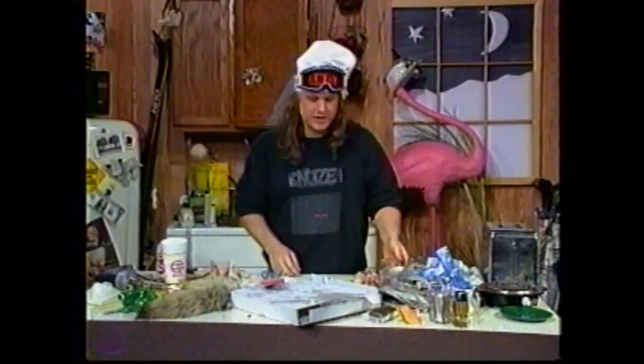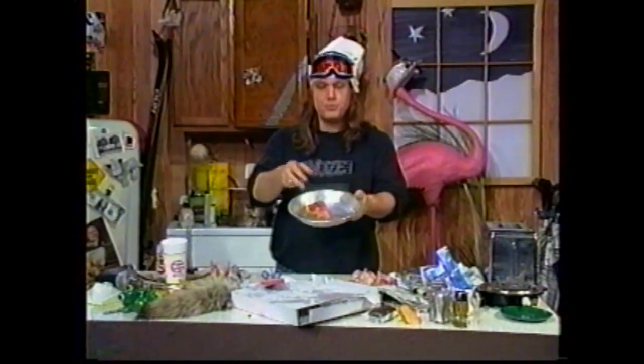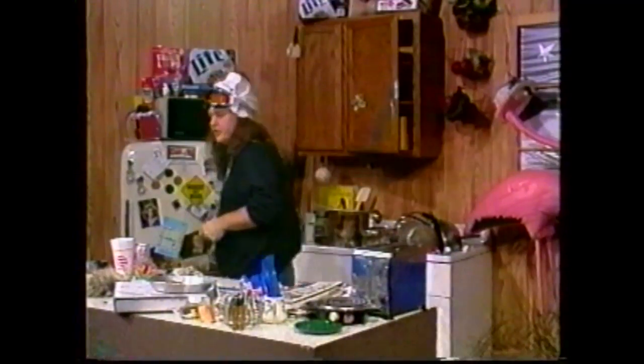I call it breakfast pizza. Now what you do is you take a pan like this, and you take your pizza, you put it in the pan, you get yourself some bacon and eggs. Go to the fridge, get the bacon, get the eggs.